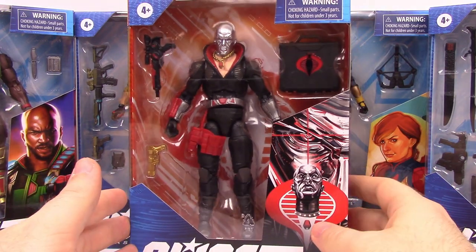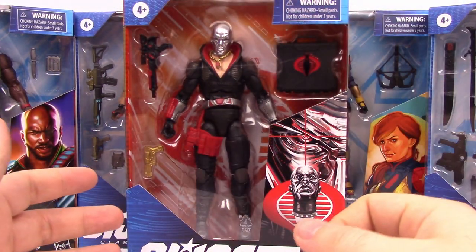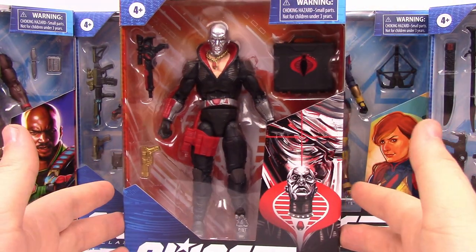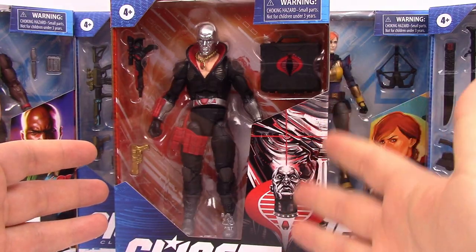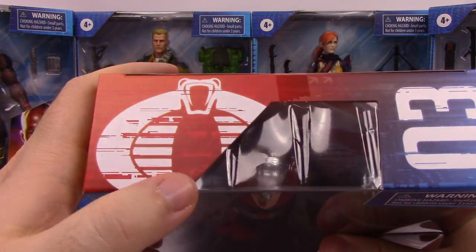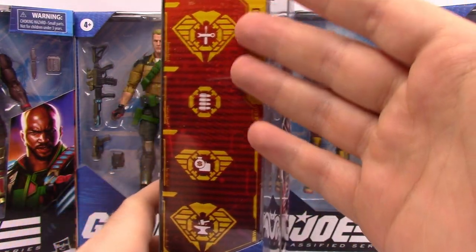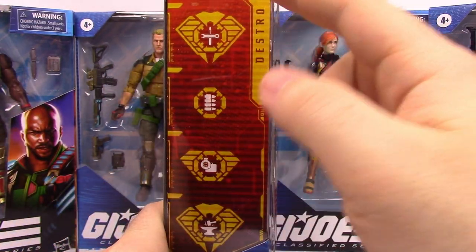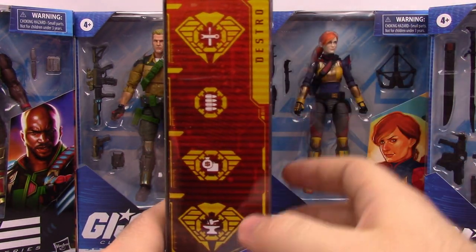We got our only Cobra character, which is Destro - very cool. This figure just looks amazing with color, especially the silver head. It comes with some accessories. The box is a little different - most of the Joes are all blue, but he has a lot of red. His picture's there and the top of the box has the Cobra logo, all red - about half the box is red. On the side of the boxes they have stuff about the characters - different things that fit with their personality and characteristics.